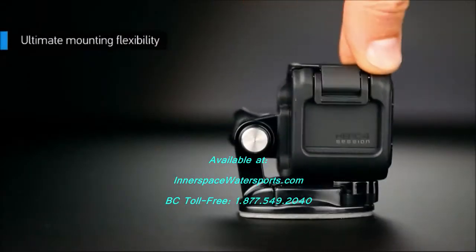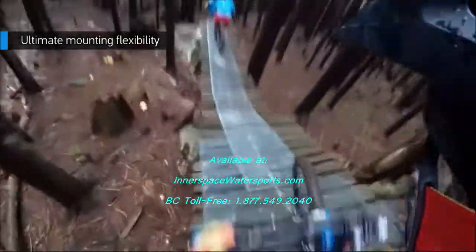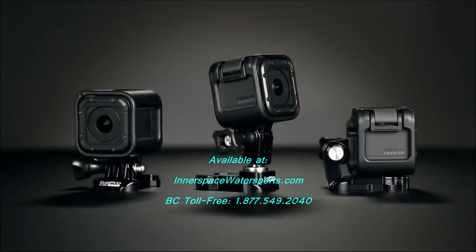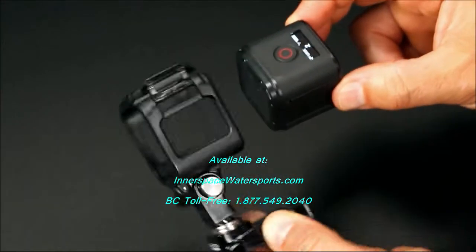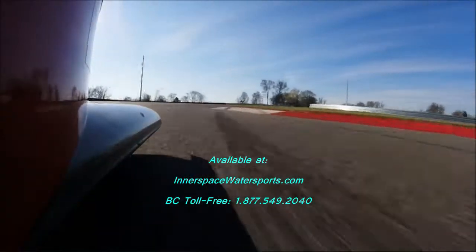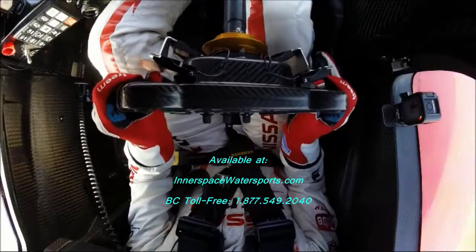Designed for ultra-compact mounting, you can mount Hero 4 Session on your helmet for mind-blowing low-profile POV. The camera can be rotated within the included frames, opening a world of mounting flexibility never possible before.